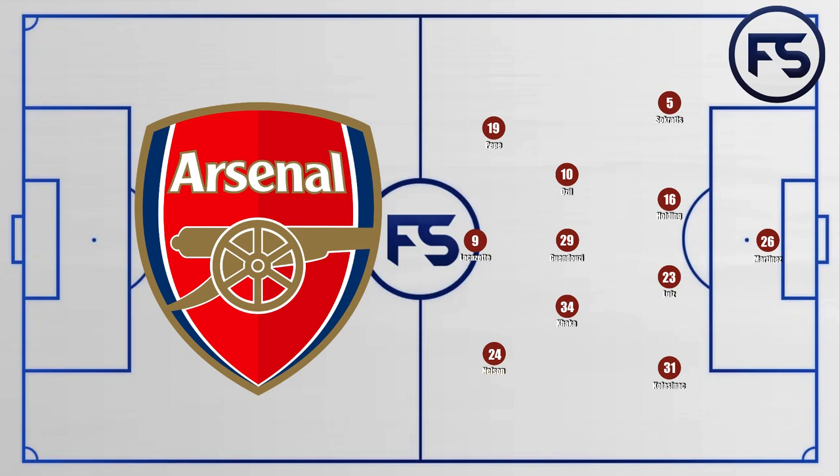Starting with Arsenal, if we take a look at the back four: Socrates on the right, Holden and Luiz in the middle, and Golosinac on the left. In midfield, Gendouzi would play the pivot role with Ozil on the right and Xhaka on the left. Up front, Pepe on the right wing, Nelson on the left, and Lacazette in the middle leading the line.